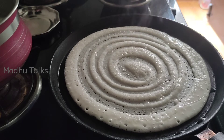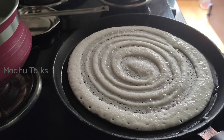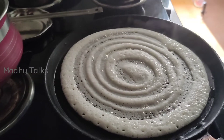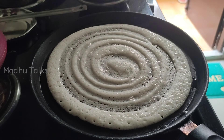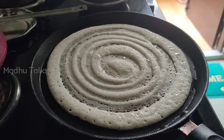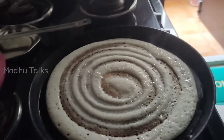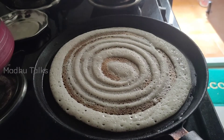I am going to add oil to the dough. This is only one side of the dough. If you want to add oil to the dough, you can add two sides to the dough. I am going to add oil to the dough.